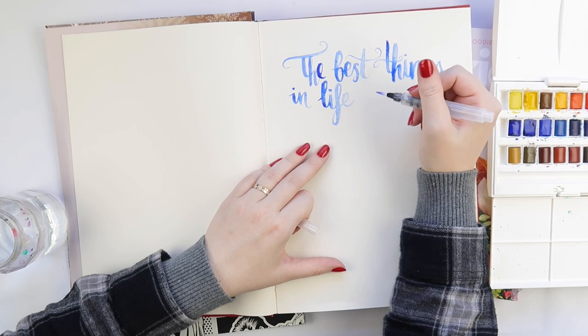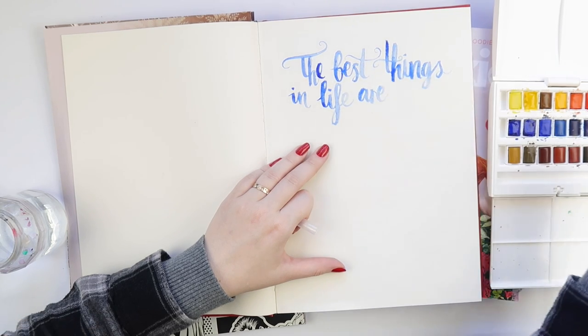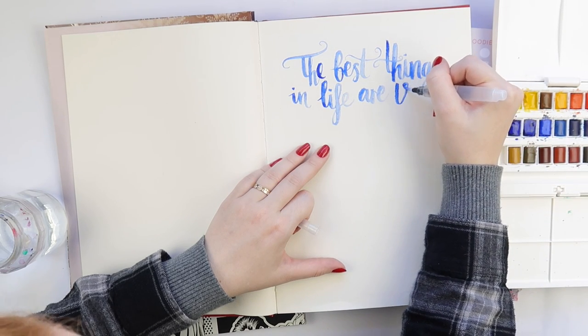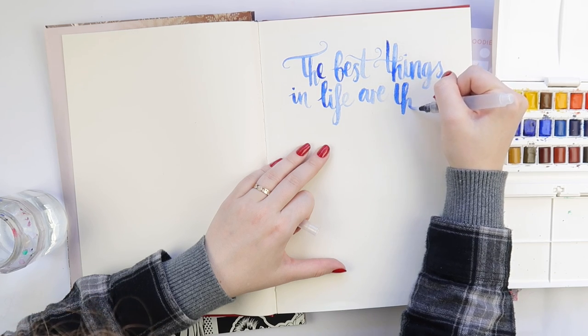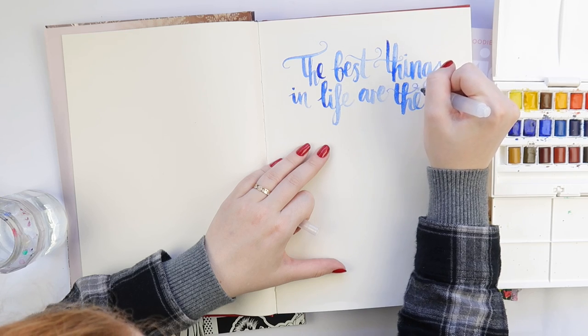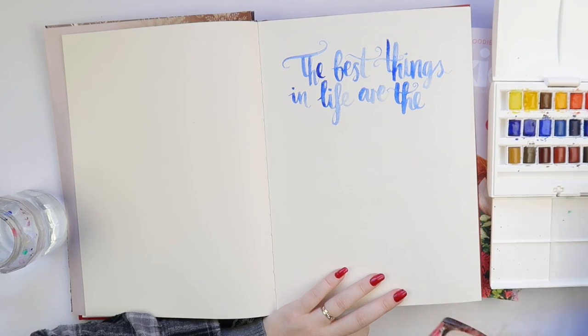I'm also using this water brush. I'm not sure exactly where I got it — I think it came in a pack. It's got a very thin tip. To be honest with you, I don't usually do my brush lettering with a paintbrush.